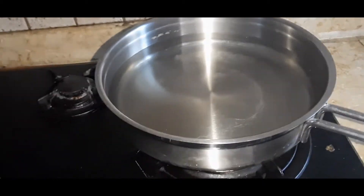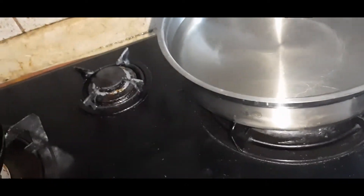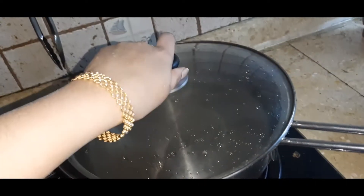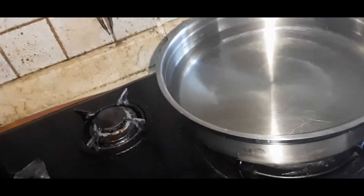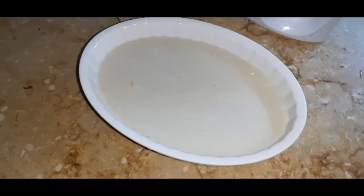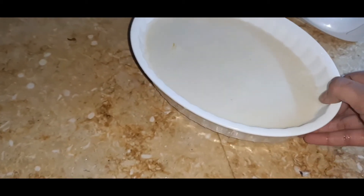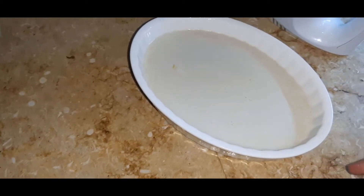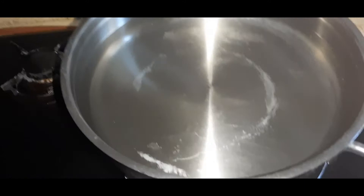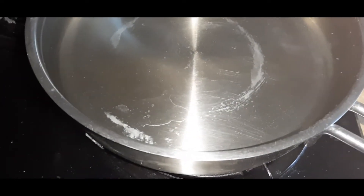Take a large vessel — if you don't have something like this, you can use the idli cooker, which can be covered. Fill it with water. Transfer the beaten mixture to a thick container; here I have taken a ceramic container. If you don't have one, you can use a different box without the lid.